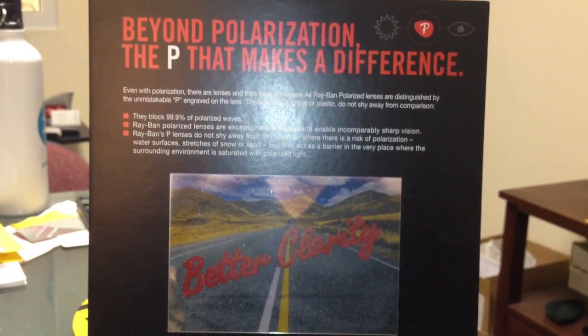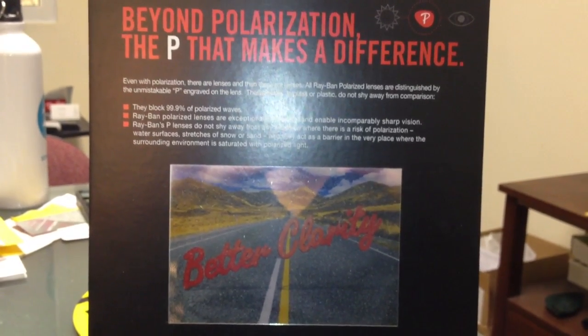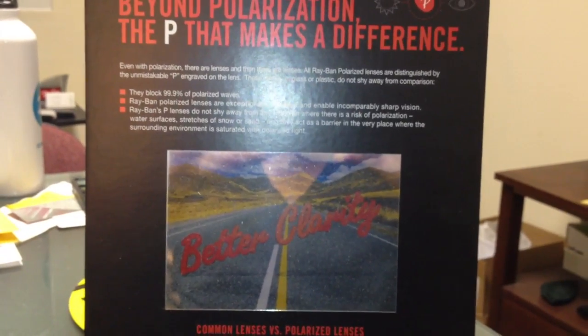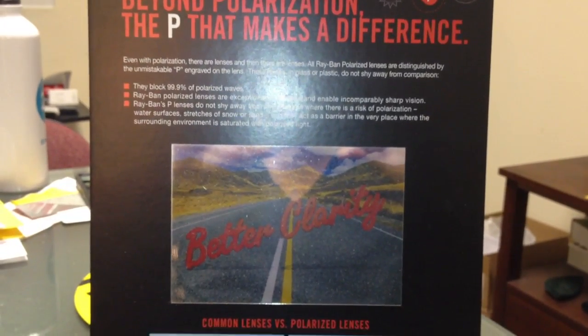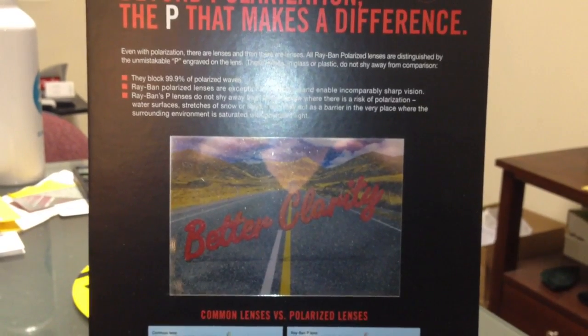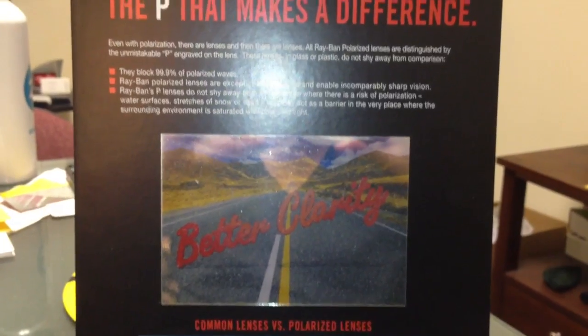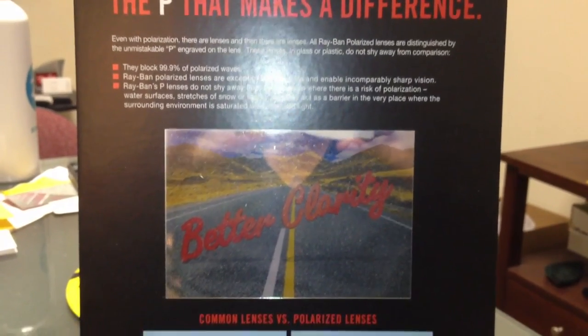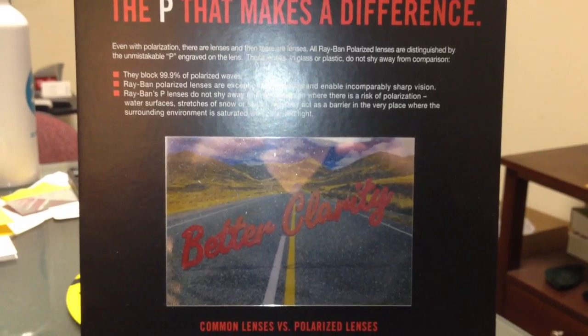Today we're going to be taking the polarized test, and what we're trying to do here is show you guys the difference between a polarized lens and a non-polarized lens. Many people have questions whether they should buy polarized or non-polarized, and what the polarized lens does is allow the lens to really block out rays better.